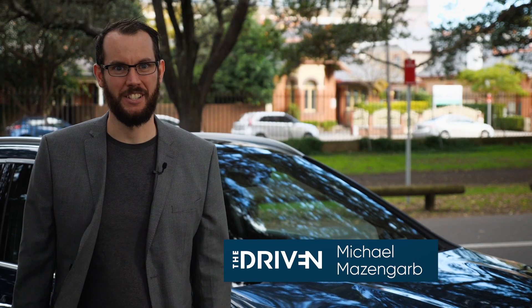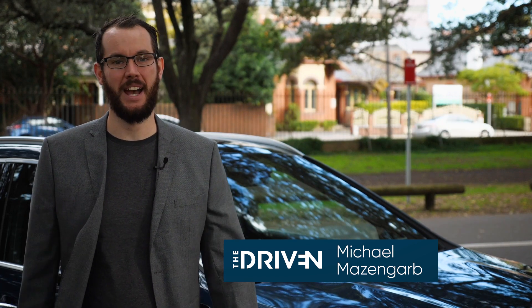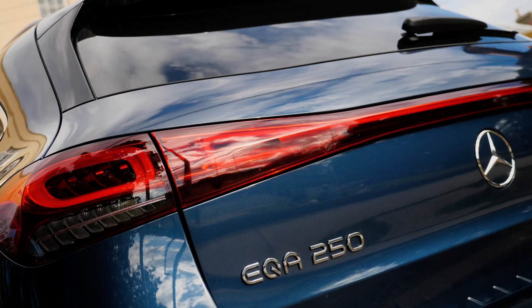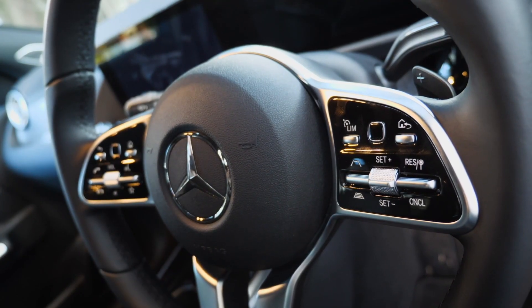Hi, my name is Michael Mazengarb. I'm a journalist with The Driven. Today I'm reviewing the Mercedes-Benz EQA 250. It's the second all-electric model that Mercedes is bringing to Australia, hoping to launch later this year. The EQA is the small compact SUV model that Mercedes-Benz is launching.